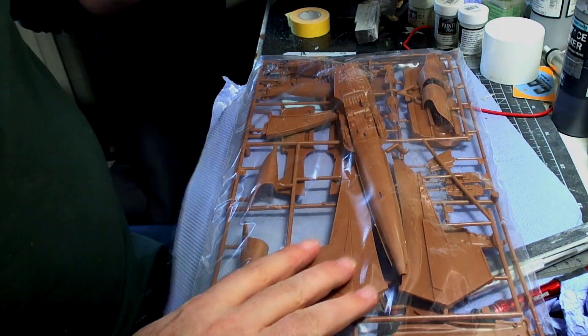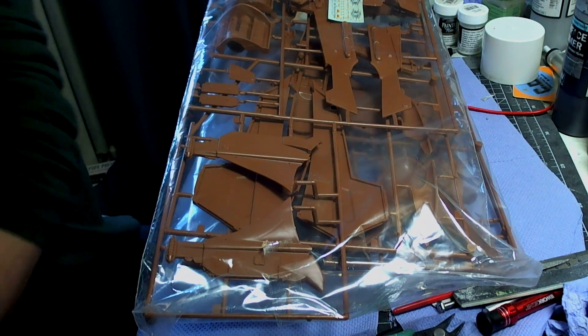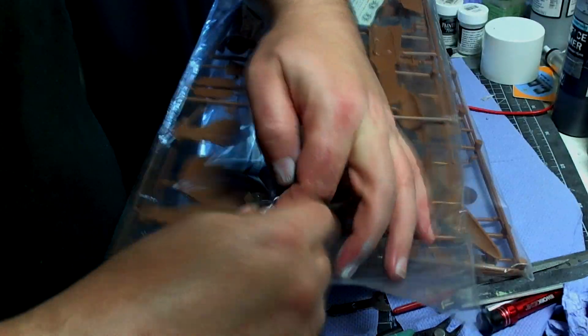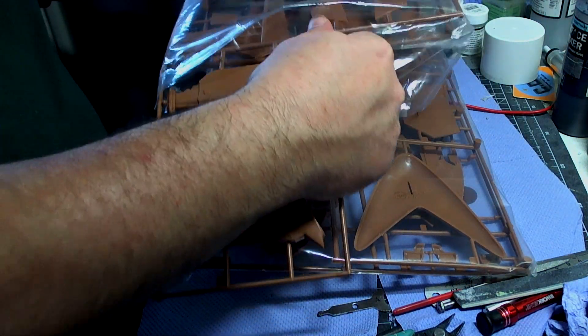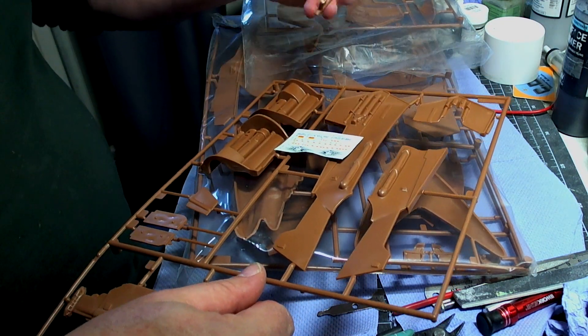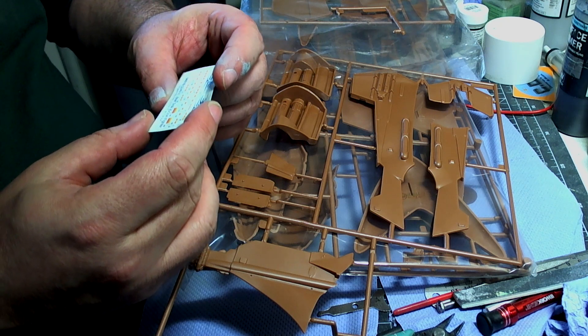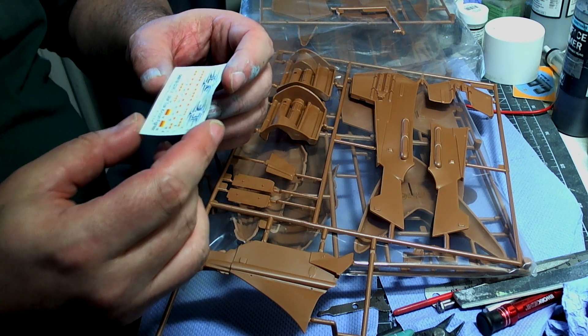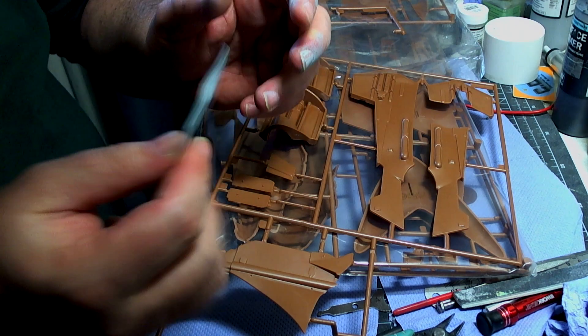The window decals are orange in color, so the interior lights I'm going to do are going to be a slight orange color. Looking at the decals, they've seen better days, but they should still be workable - I only really need these two here to use as window masks and templates.